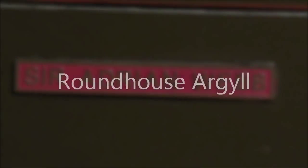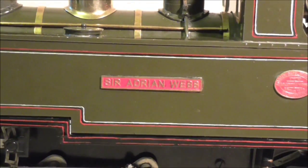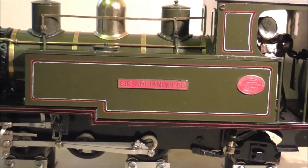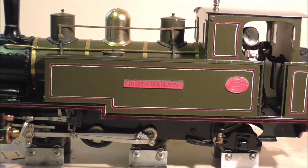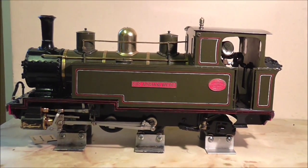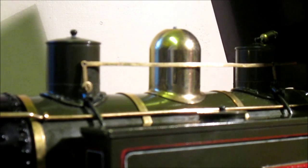In this short film we're going to have a look at my new Roundhouse Argyle. The Argyle was produced from 1993 until 2004, and later in the decade a later model was brought out called the Atlantic, from 2009 to 2012. This model I understand is the earlier model of the Argyle, and in my opinion is a much nicer looking model.